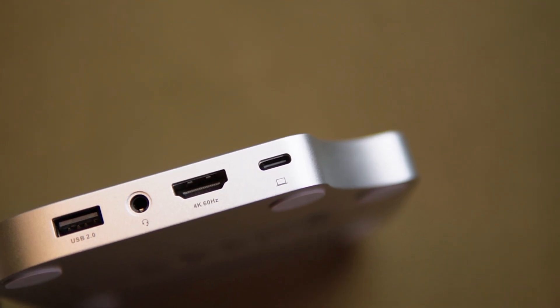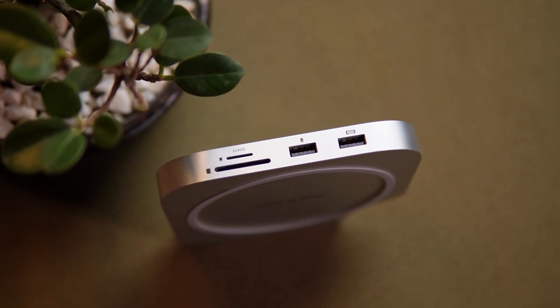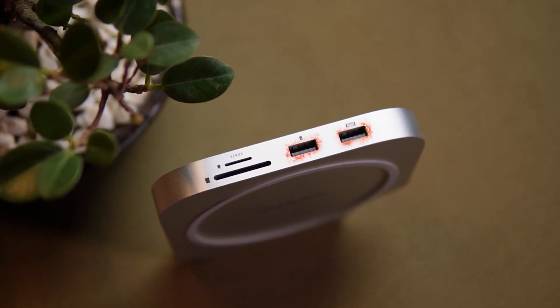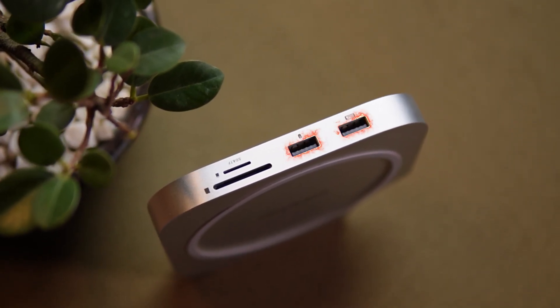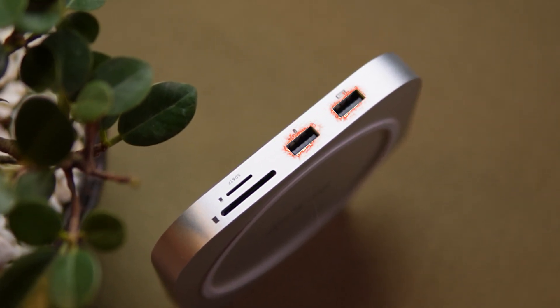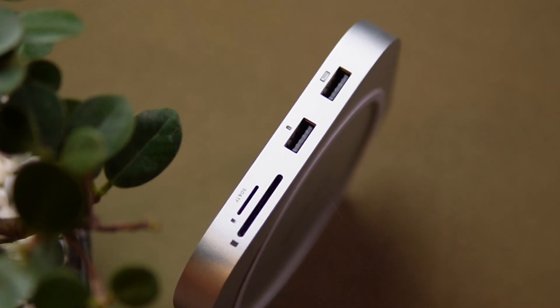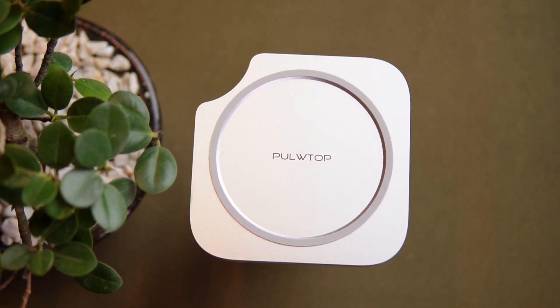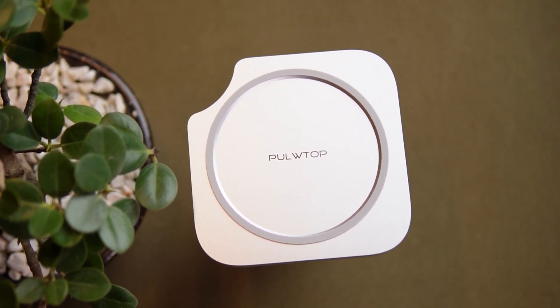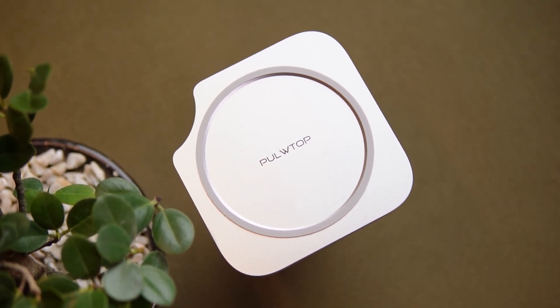You also get three USB-A 2.0 ports, which are perfect for plugging in peripherals like a keyboard, mouse, or flash drives. Yes, they are only USB 2.0 speeds, but this is actually intentional. Using USB 3.0 or higher on the same frequency range as Wi-Fi can cause interference issues with the Mac Mini's wireless signals. So this is a design choice to avoid those problems — and it works. I didn't notice any lag or dropped connection with my wireless keyboard or mouse.